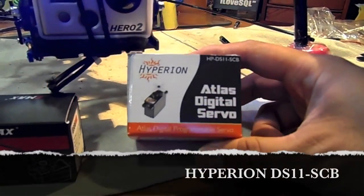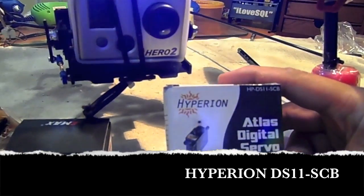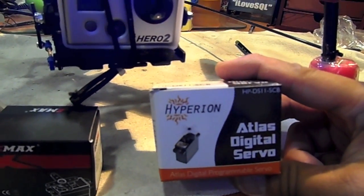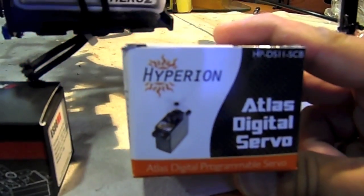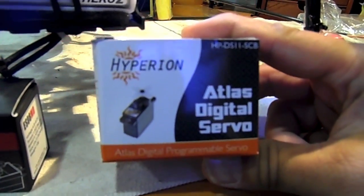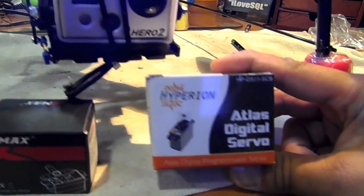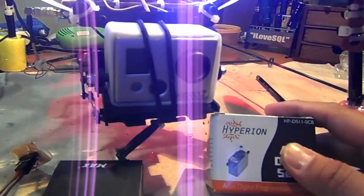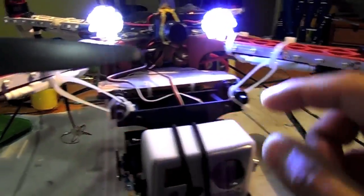So what I did was buy the Hyperion servo, which was the second recommendation and one everyone is really happy about. It's a more expensive servo from my budget — it's the HP DSi 11-SCB, a digital servo with a general profile type. I'm going to show the configuration I did for DJI-NAZA, connecting the servo directly to the DJI.